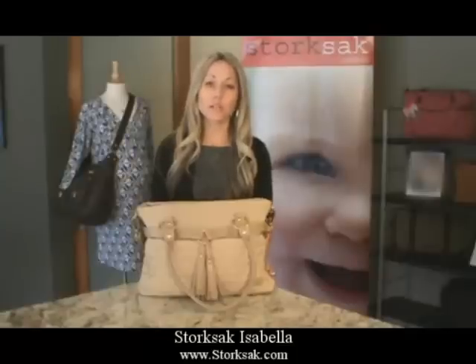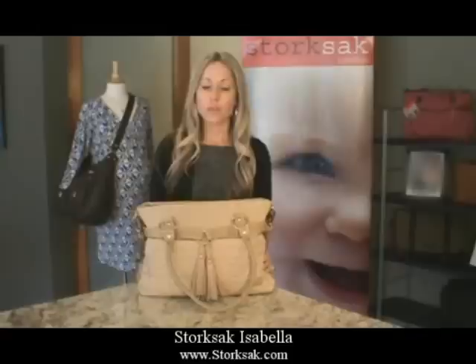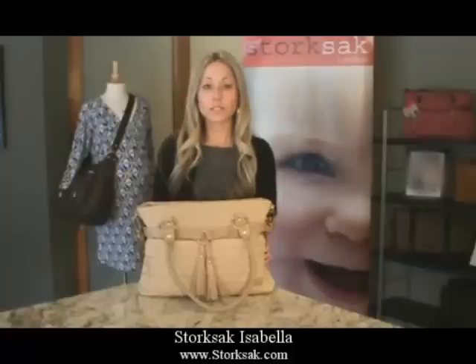This particular style is available in two fabrications: this elegantly quilted nylon satin as well as a luxurious camel-colored leather. This bag is available in the sand, which I'm showing you today, as well as black. So let's go ahead and take a look at some of the features.